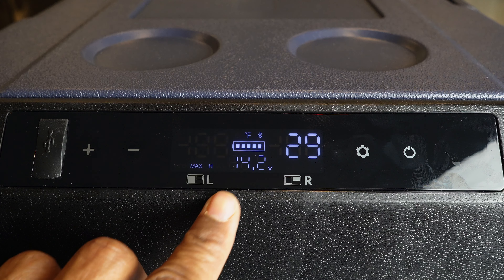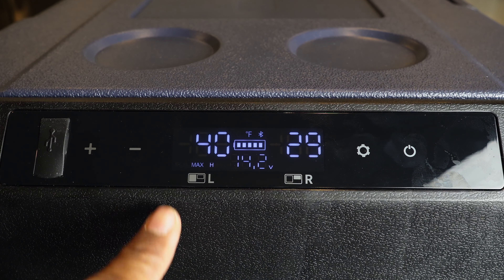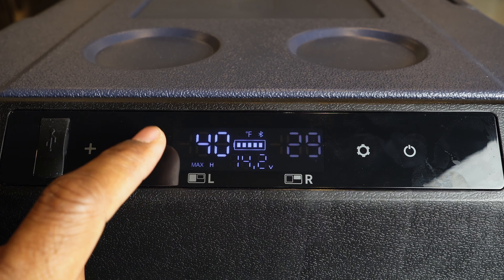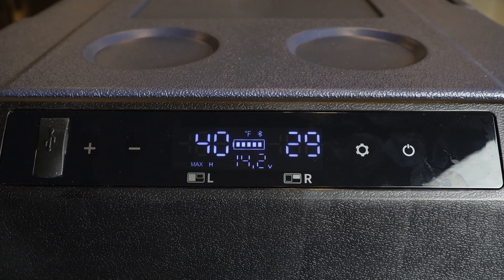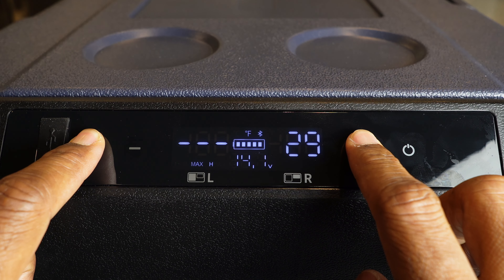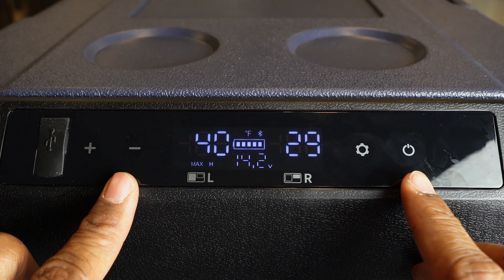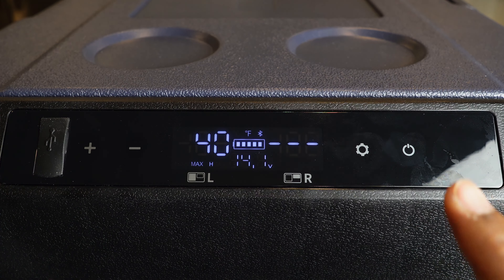Right now I'm adjusting the temperature on the left zone, the larger one. If I want to adjust the temperature of the right zone, I press the minus sign and then the settings button — now the right zone starts flashing and I can adjust that temperature. Either zone can be turned off. To turn off the left zone, hold the plus sign and the settings button at the same time. To turn it back on, hold the plus and settings button again. To turn off the right zone, hold the minus sign and the settings button at the same time.